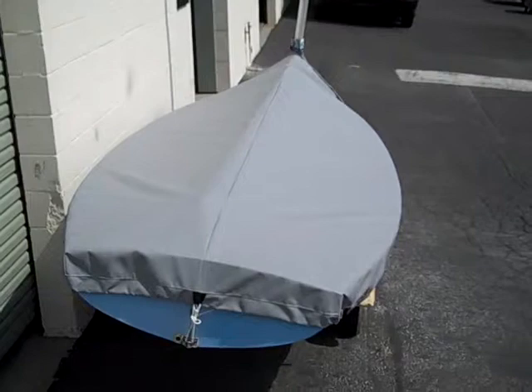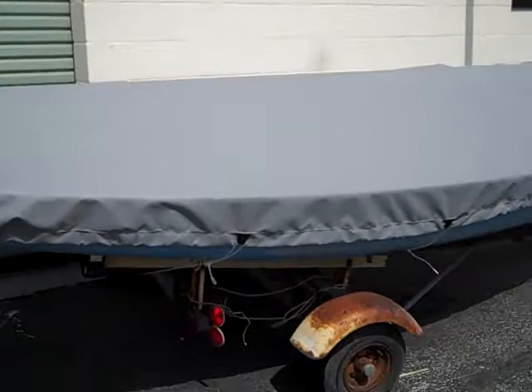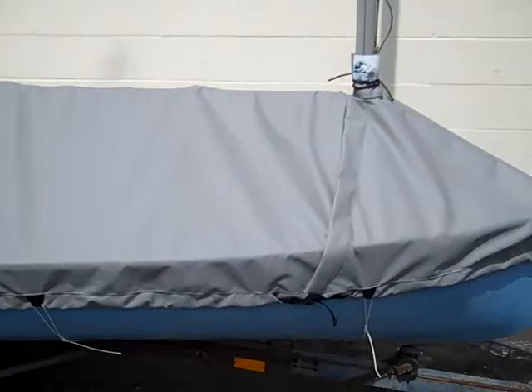Hello, this is Carl from SLO Sail and Canvas, and this video is going to showcase the SLO Sail and Canvas thin dinghy cover. This particular cover is our mast up over boom model, so it's intended for storage when you have your mast up and the boom on the boat.